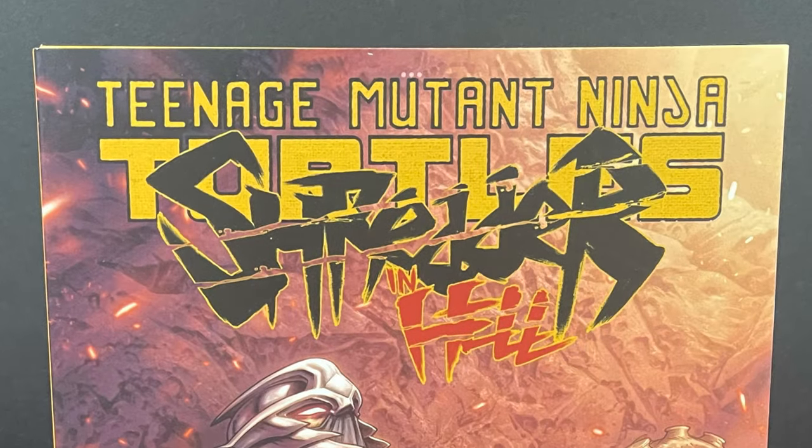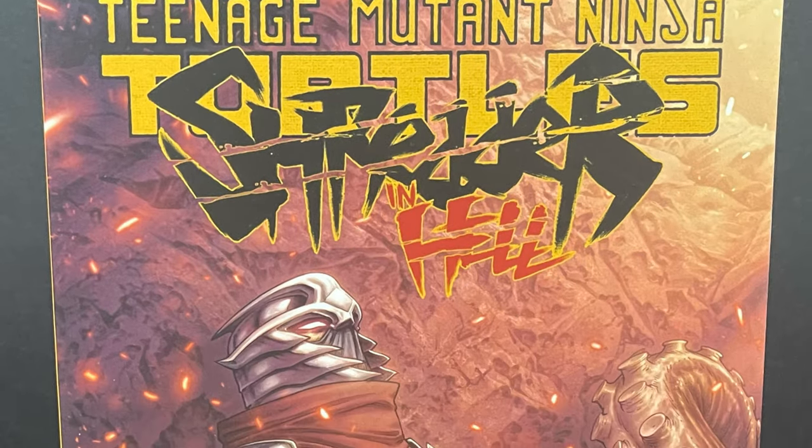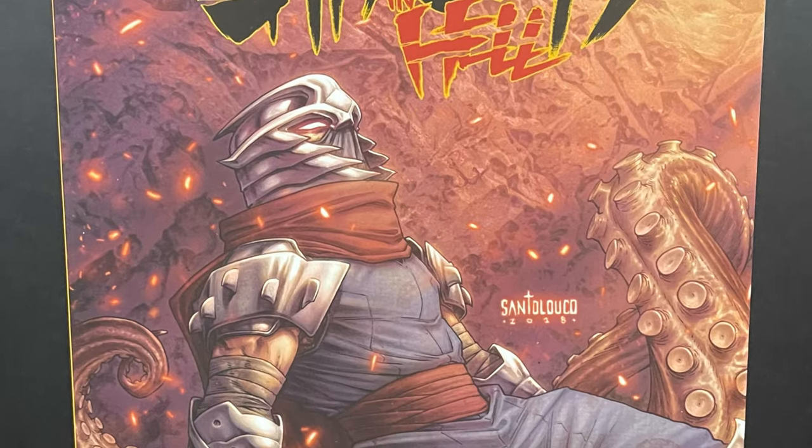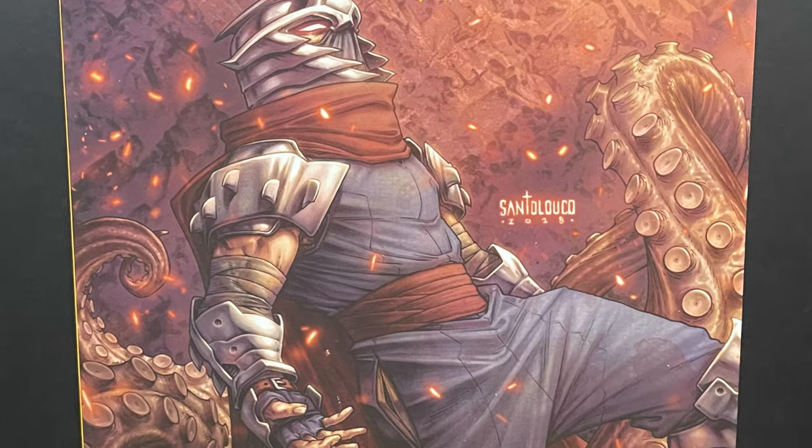Hey, welcome back everyone, Twish is here, and I am back yet again for yet another Teenage Mutant Ninja Turtles video, and today it comes courtesy of my friends over at The Loyal Subjects.